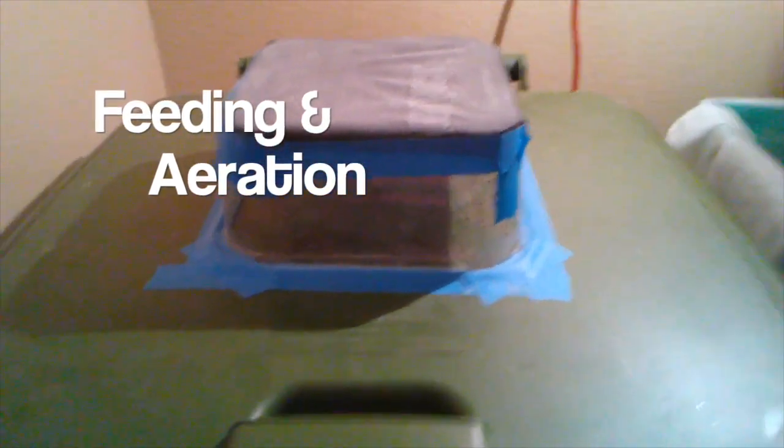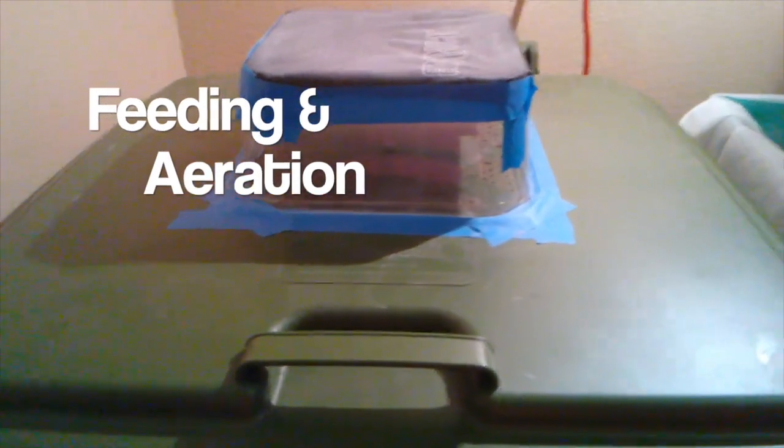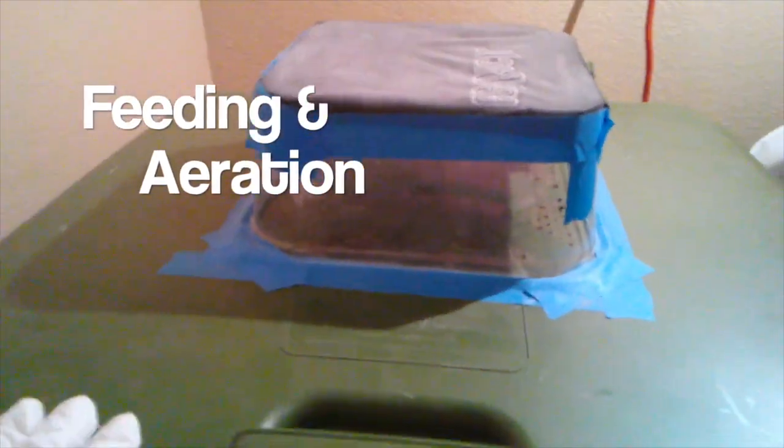This is the weekly check of the hungry bin. Let's see what's going on in here this week. Mites galore again — where did they come from? Must have been from when I aerated the bin last week.